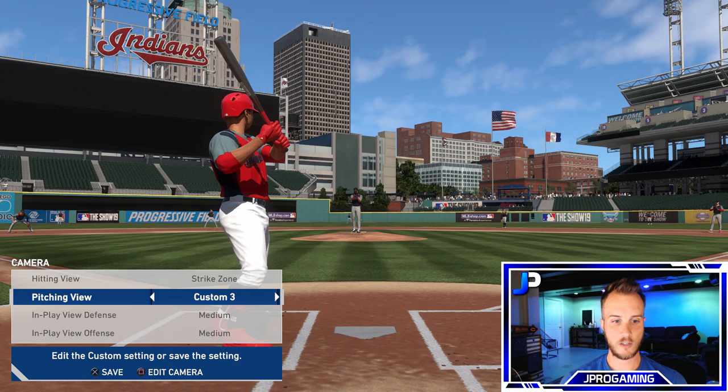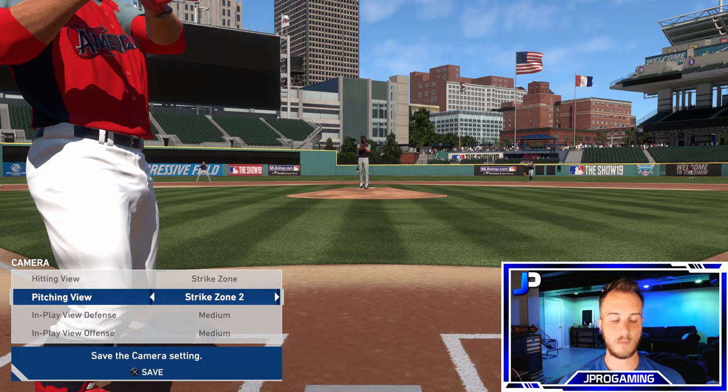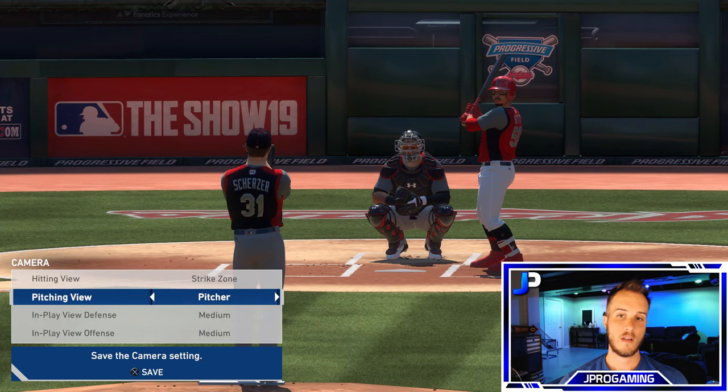Another common camera a lot of people use is Zoom — you can basically see the entire batter. Strike Zone I use a lot when there's a runner on second base, because with the Pitcher view you can't really see the runner take a lead. Sometimes I'll switch to Strike Zone to see that lead off. Strike Zone 2 and Strike Zone 3 are each a little bit deeper. The one I currently use is Pitcher — this is my best one and what I'm sticking with.